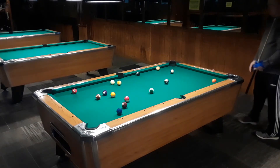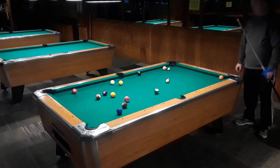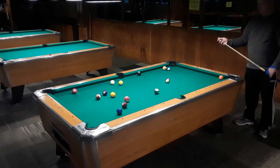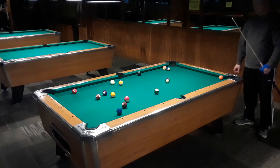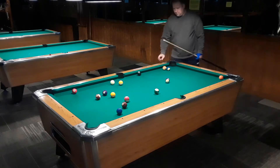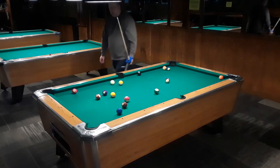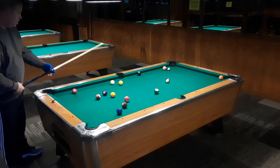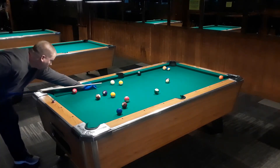In this rack I made that six ball on the break. I go ahead and opt for the stripes because that eight ball is kind of pinned over there on the rail where it would be a little bit tough to go up to the corner where I'm standing right now.